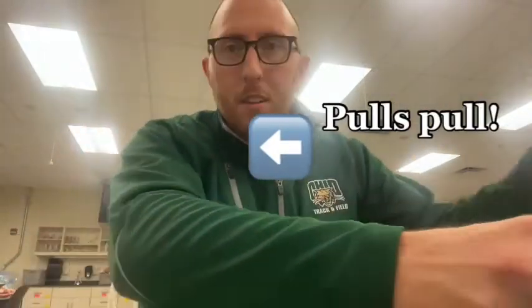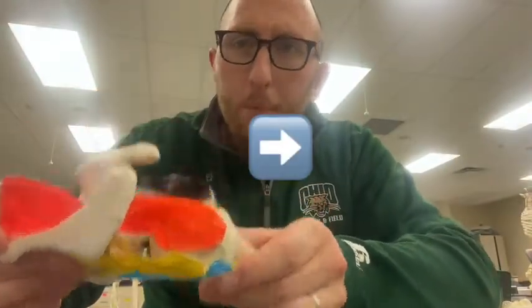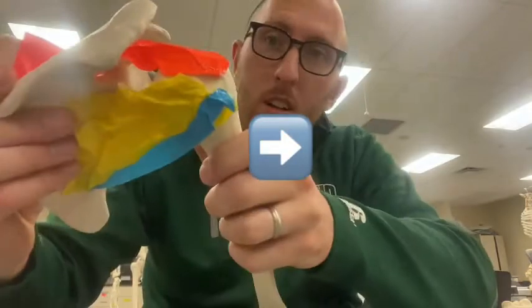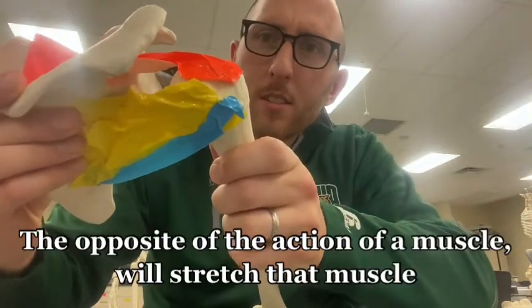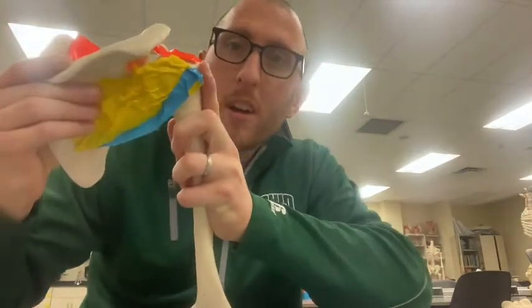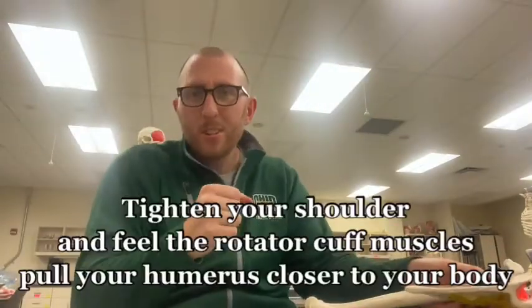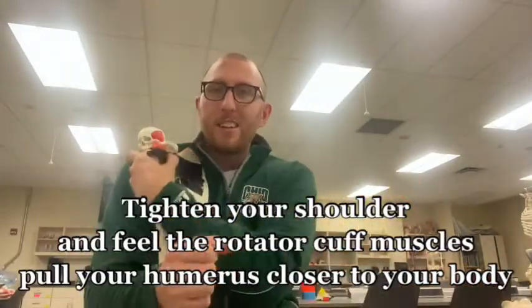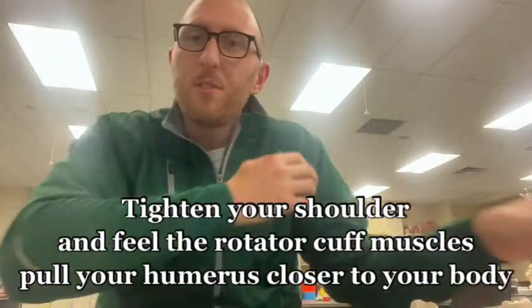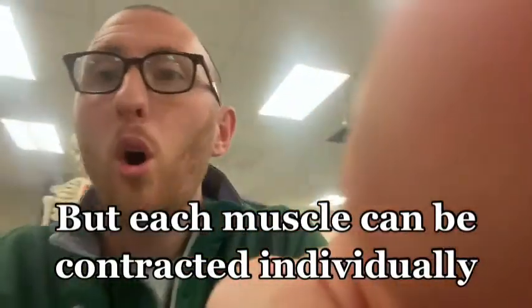If I pull the humerus out and stretch those muscles, you can see that when they contract they pull in and hold the humerus close to the scapula. You can feel that yourself if you squeeze your shoulder — you'll feel it tense up and stabilize. But each muscle also has its own individual action.